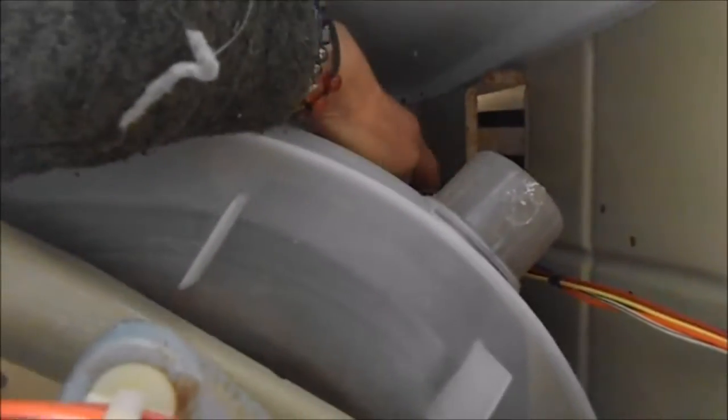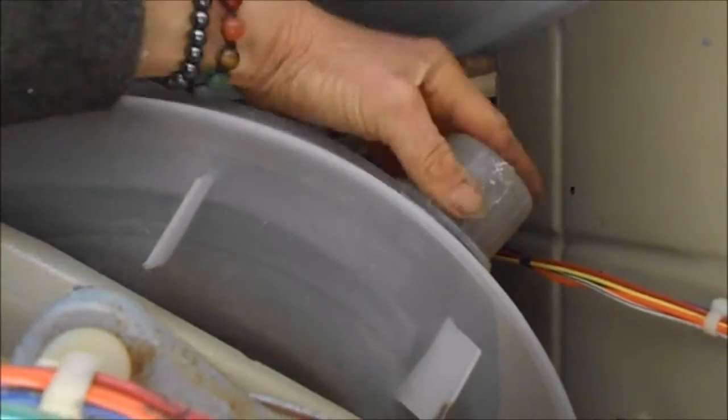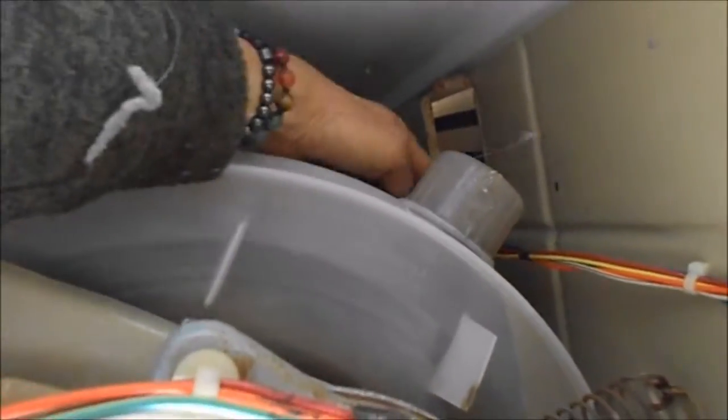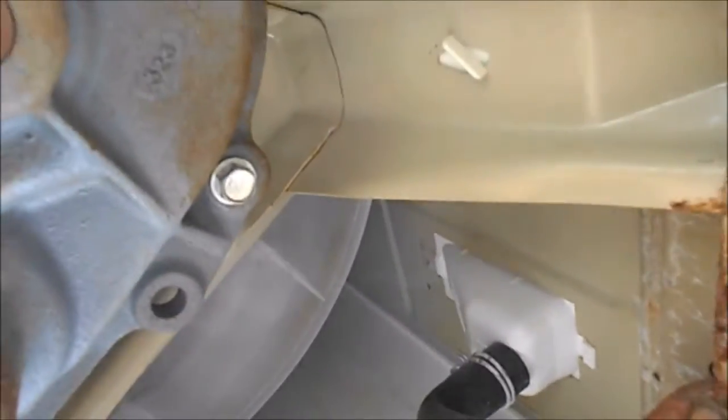This is the pressure tube that tells the machine to stop filling, and that's all in good shape — no rat holes or cracking in it. Looking up here, you don't see any cracks in the barrel, so this one's going to be kind of a mystery.